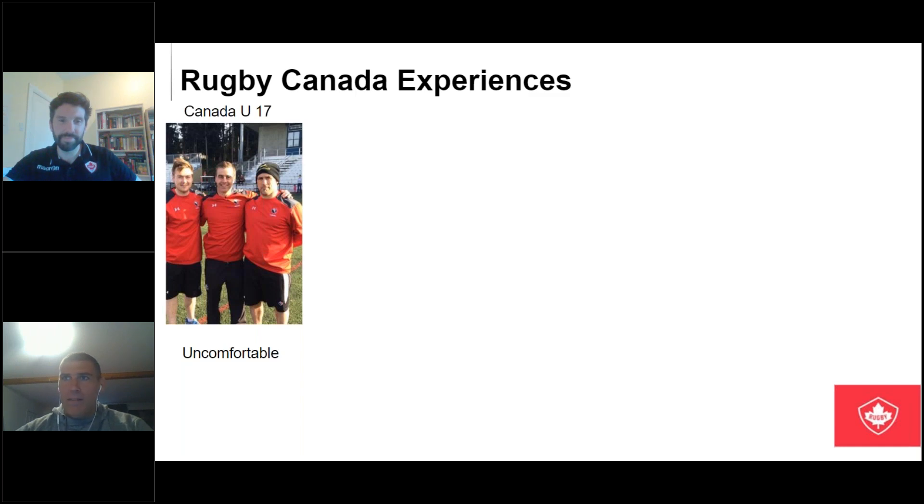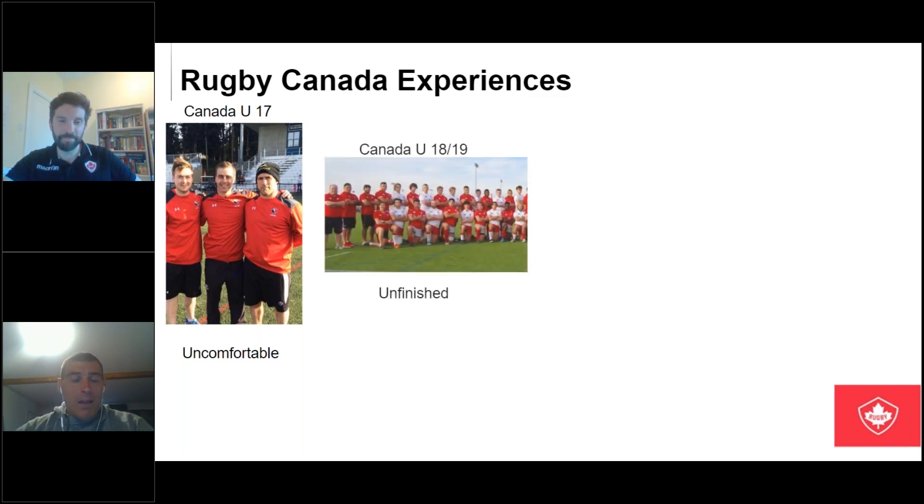Being around peers of that caliber was definitely a comfort bubble burster. With the U18s — I've been with them for like five years, with the current crop for almost two because my current coach picked a young group. We had a really great tour to San Diego this year. It just feels like fruit dying on the vine, not being able to play that series with the States at Brentwood this summer — great staff, great players, real pleasure.